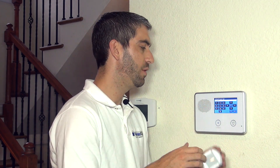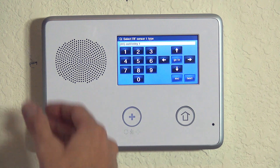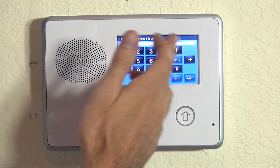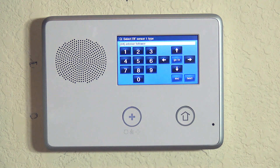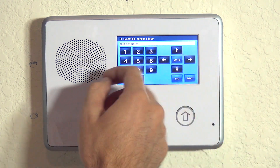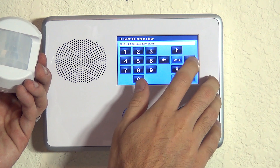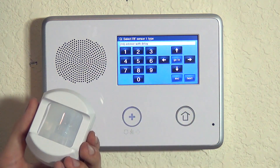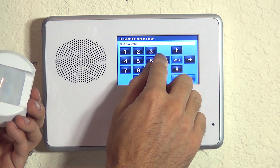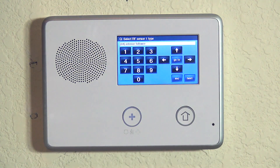The sensor type question asks how you want this sensor to act or respond. If you hit the right arrow, you scroll through the various sensor types. On doors and windows you'd normally do entry/exit one, entry/exit two, or perimeter. For a motion detector, you want interior follower or interior with delay — that's option number four or option number ten.